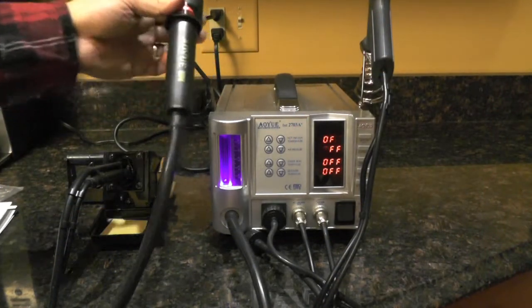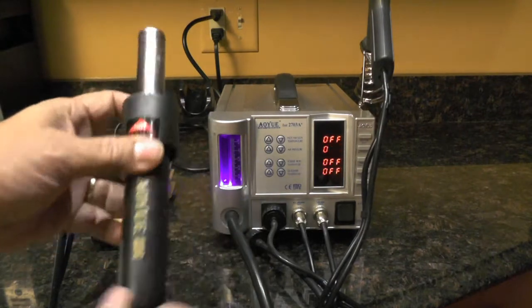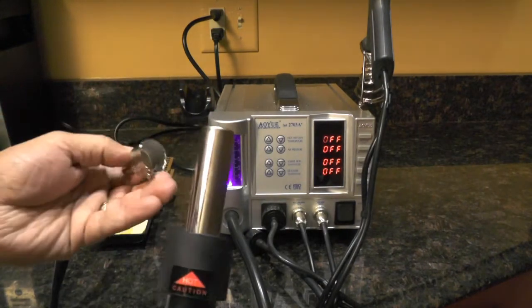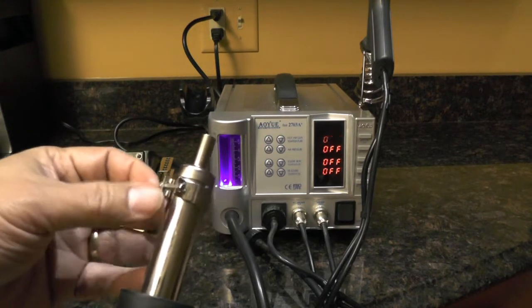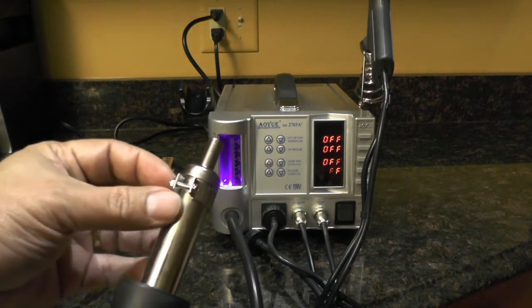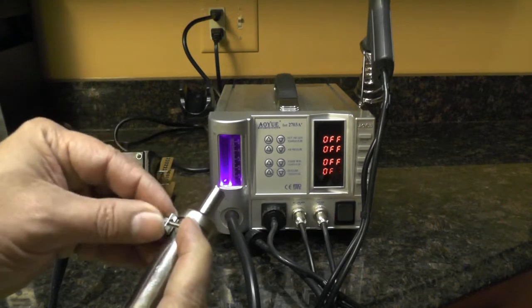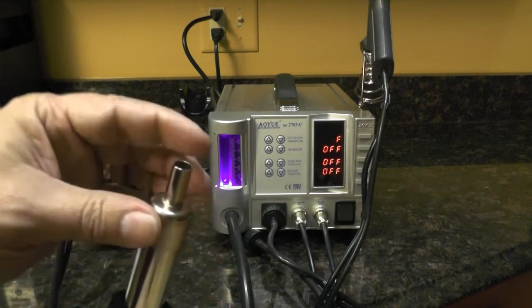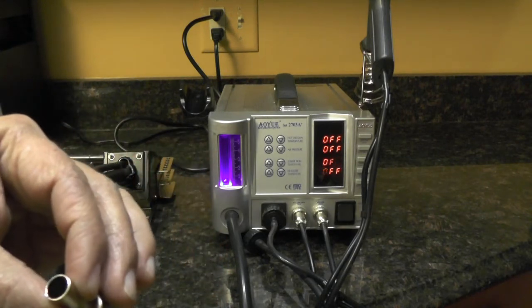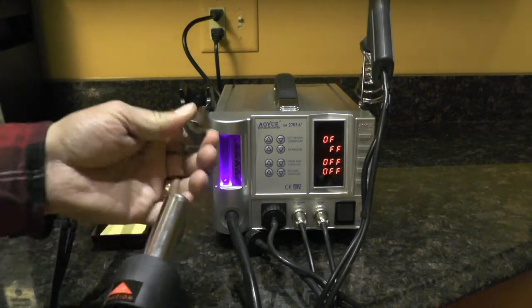Next we have the hot air gun. You can put different tips on — just pop the tip on and screw the retaining screw here. That will give you a different stream of air for more precise heat.